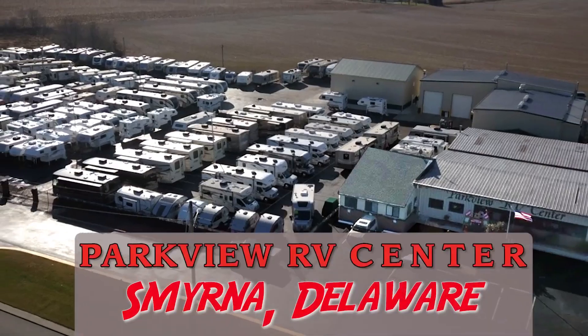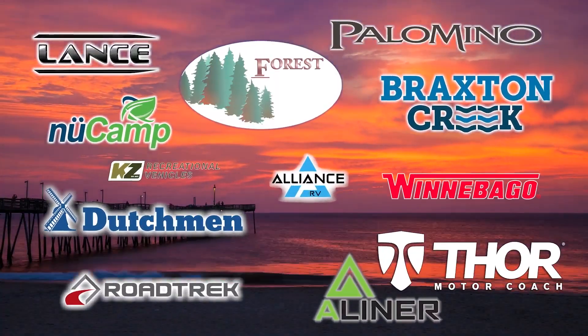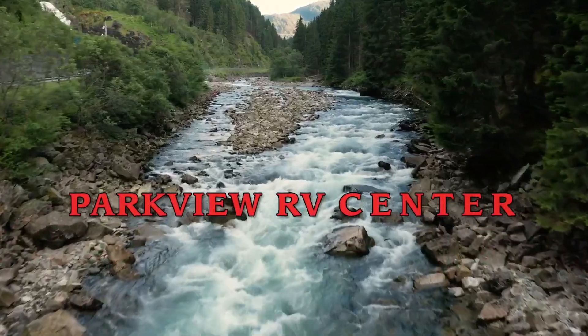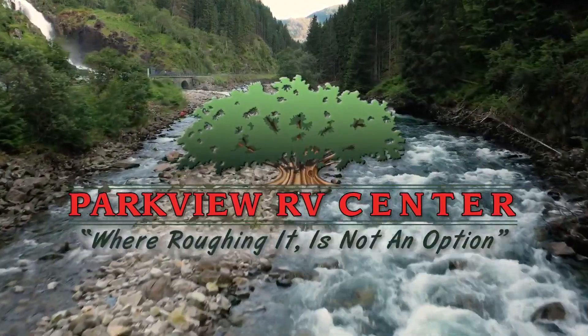5th wheels, motorhomes, toy haulers, and travel trailers from Winnebago, Lance, Northern Light, Forest River, and more. Parkview RV has whatever you need. Parkview RV, where roughing it is not an option.